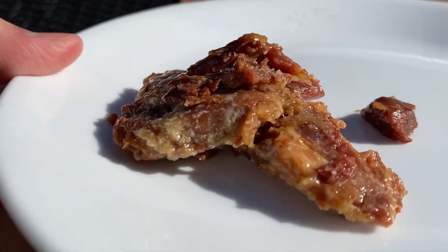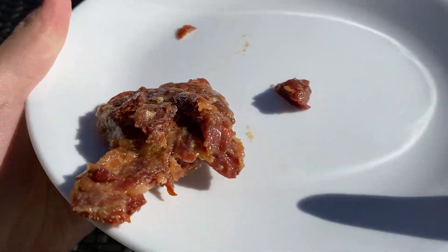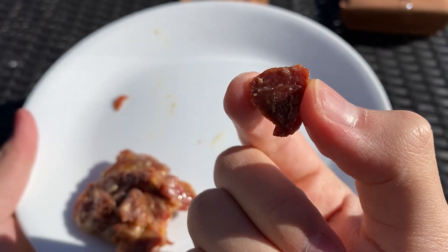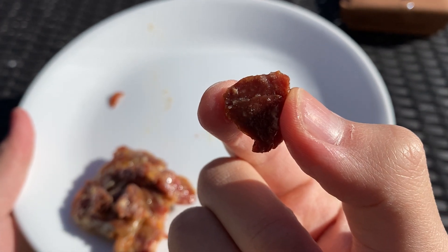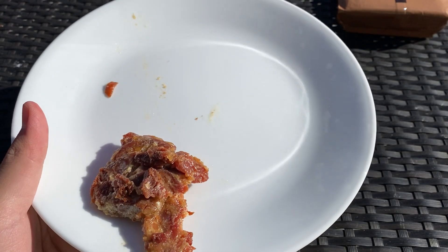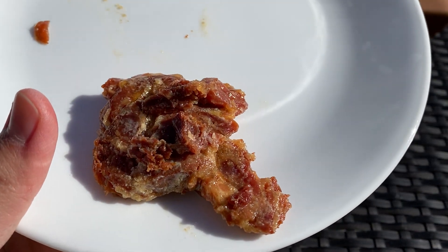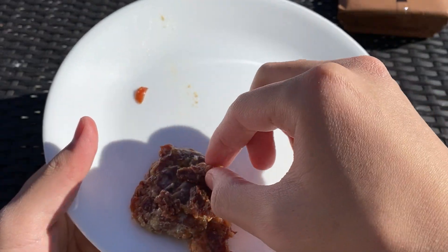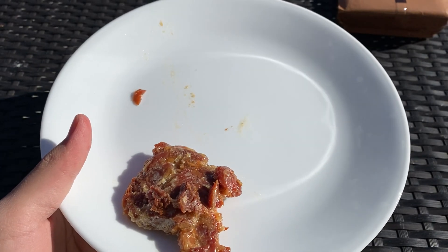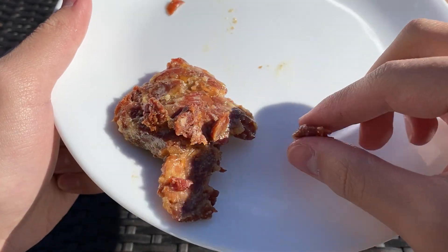It looks fine — nice and jelly, pretty slippery as well. Didn't get any on my table. I forgot to bring a spoon or fork, but since it doesn't come with one, I might as well eat with my hand. Salty, savory, a bit sweet — it's actually really nice. The beef is quite stringy and falls apart. It's kind of like beef jerky, but hydrated.